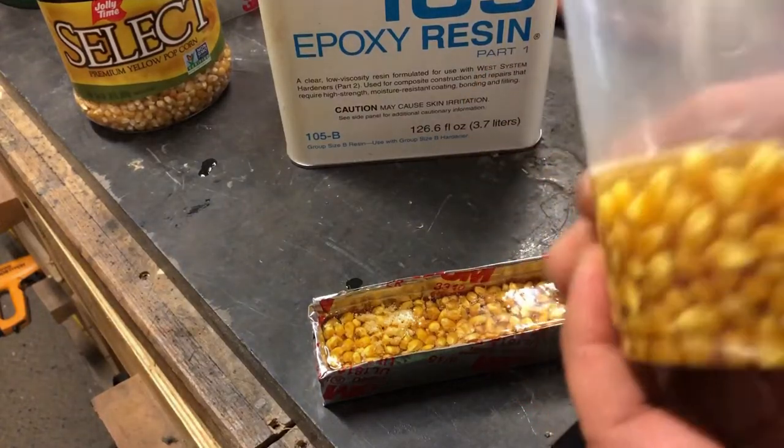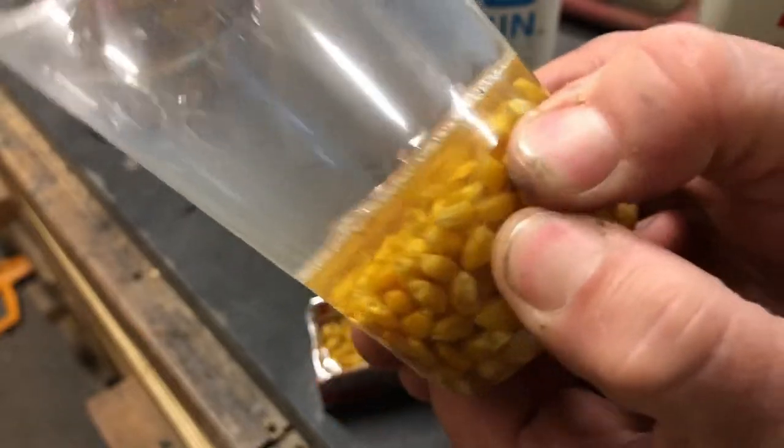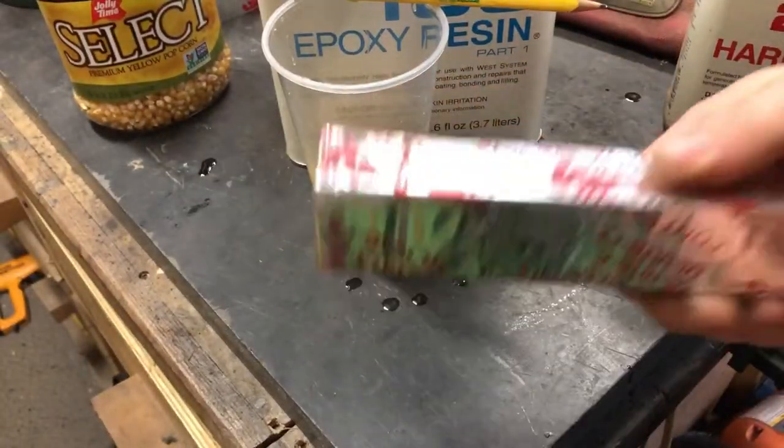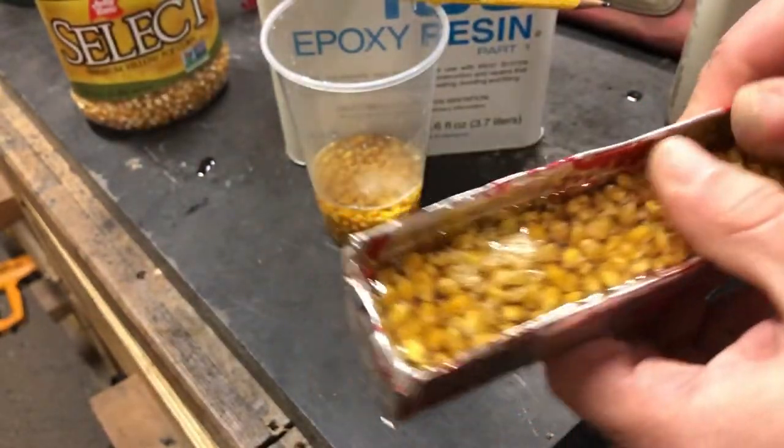Our epoxy is set up — it's nice and hard. Can't squish it, and it's not tacky on the surface.